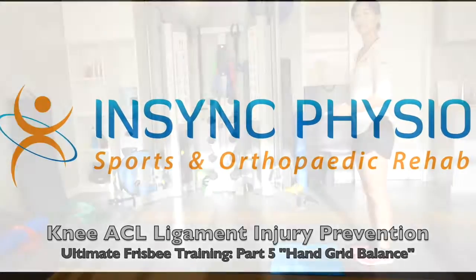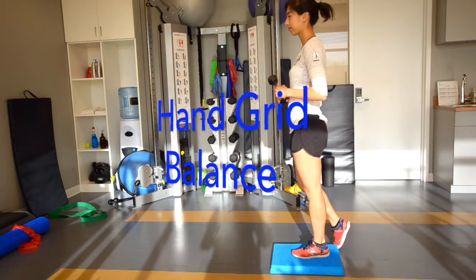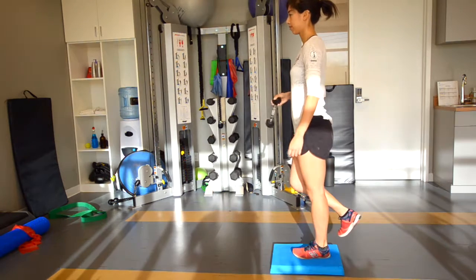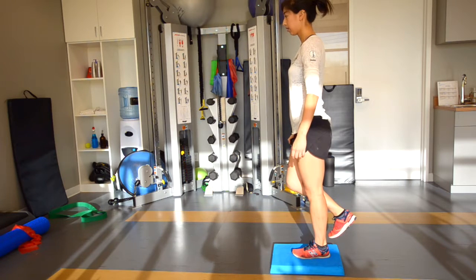This exercise can be done standing on top of a soft foam pad or the cushion of your couch. Starting with tall posture, engage your core muscles below the belly button by drawing the lower ab muscles inward toward the spine. Using one hand, hold the butt end of a three pound dumbbell.